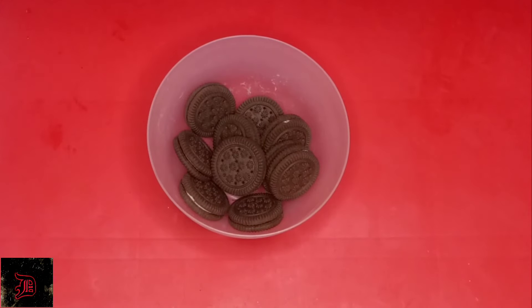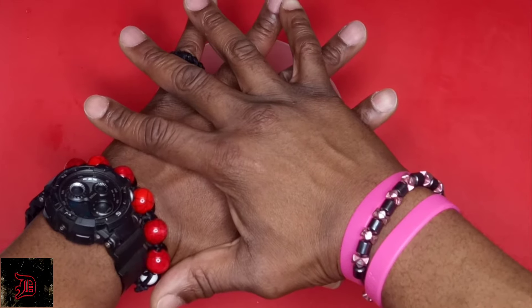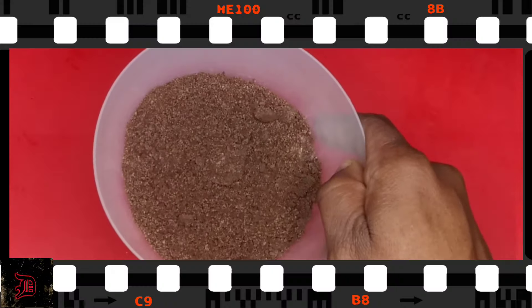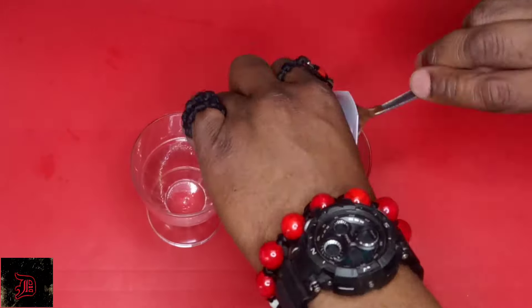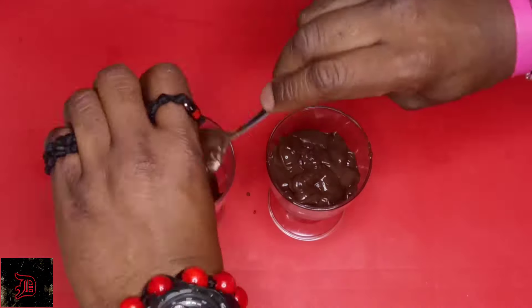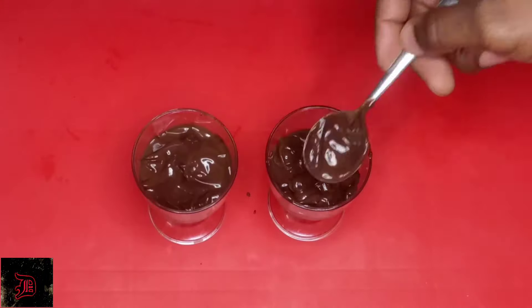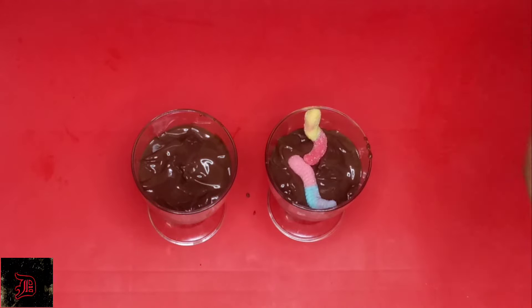We're going to start off with our bowl of cookies and crush them down. You're going to take your fancy bowl and fill it with your pudding. If you want to add melted chocolate you can; if you don't have it, don't worry about it. Then we're going to add in our gummy treats.